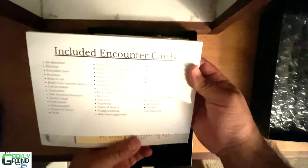A little bit more packaging to make sure it's all safe and secure. So we've got some encounter cards in here — Air Elemental, Banshee — a good number of encounter cards. And if you haven't seen these before...